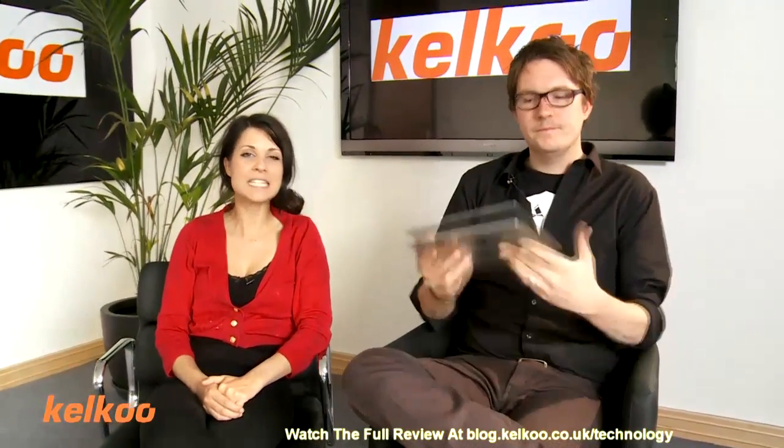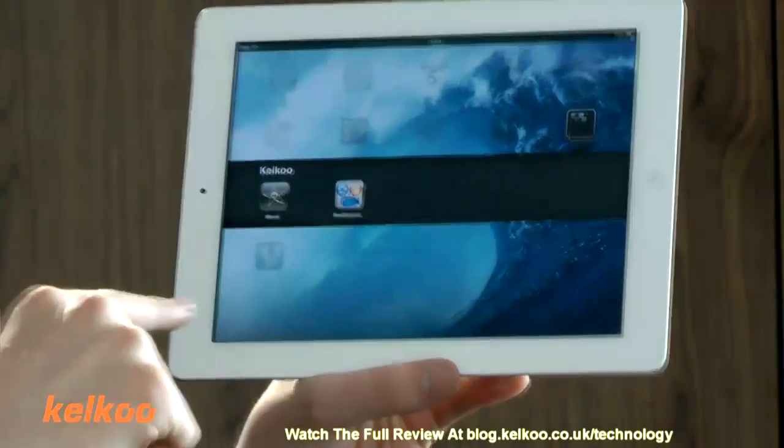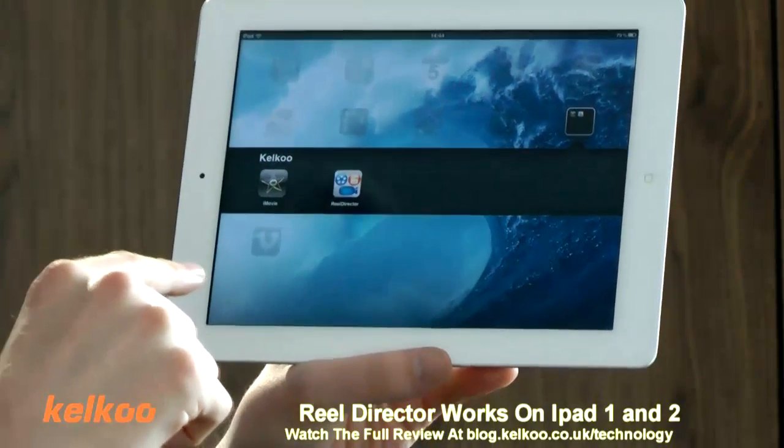Hi, I'm Abi. I'm Jo. And welcome to the Kelku Review Show. Today we're going to be looking at editing apps on the iPad. We're going to look at iMovie and Reel Director. Reel Director works on both iPad 1 and 2, and iMovie only works on the iPad 2.